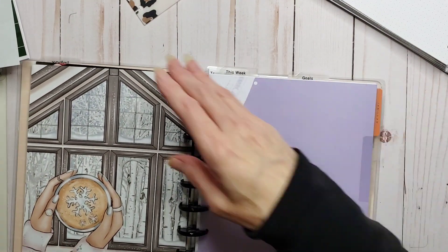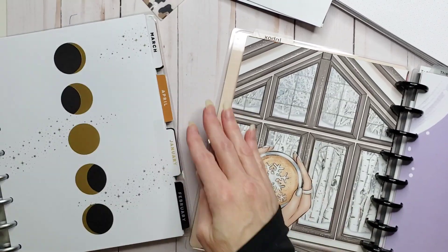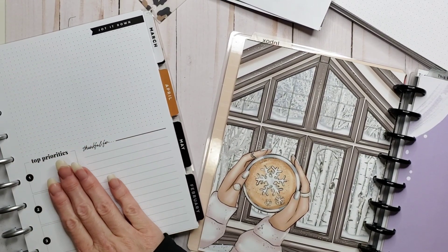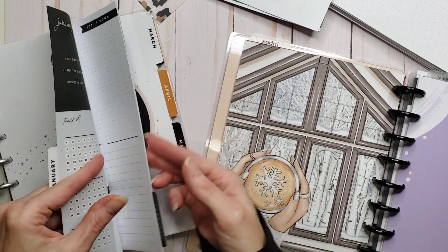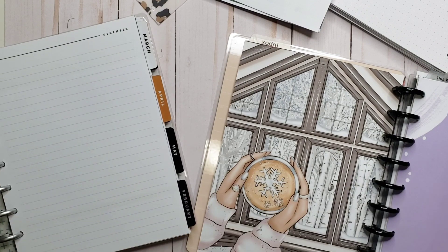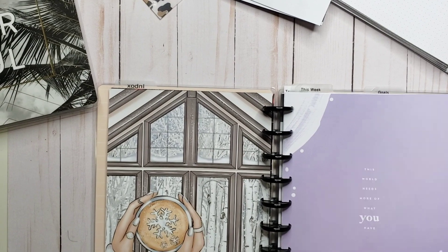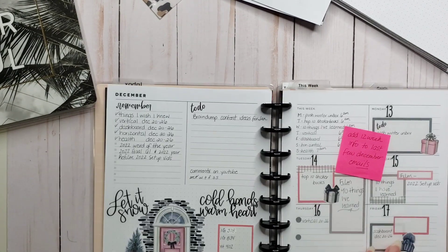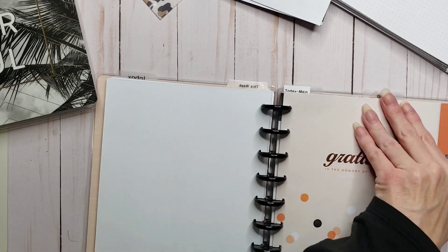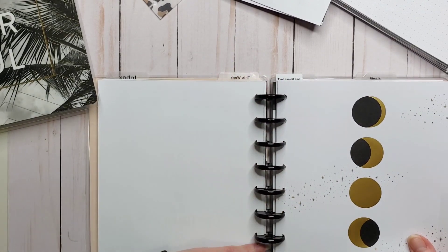So now on the side here, I do like to pull the monthly dashboards out of this monthly planner. I don't like the way the pages are all laid out, but I do like that. So let's pull this and we're going to slip this behind over here. Actually, I think I'm going to do it in front. Okay, so we'll put that in the front.